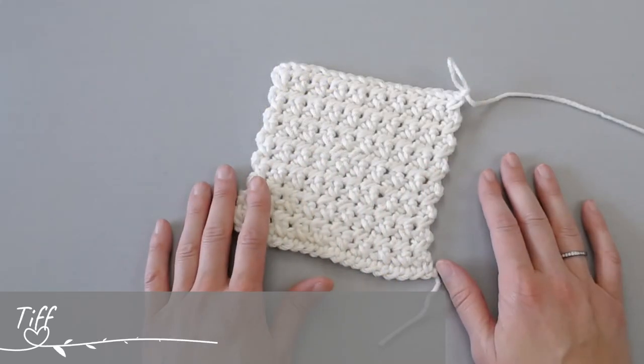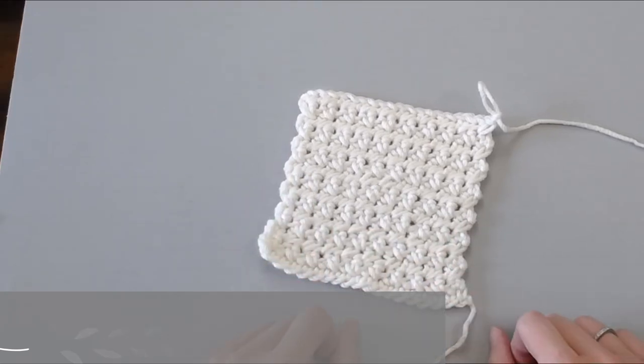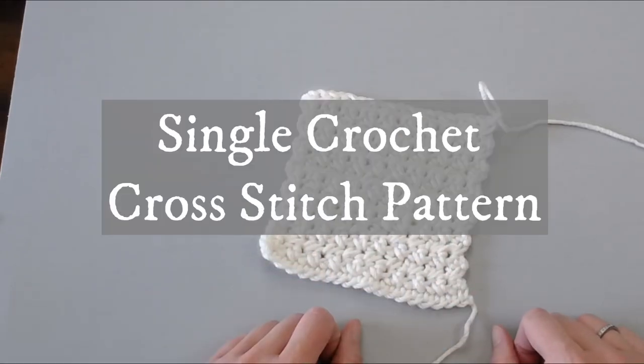Hi guys, welcome back to my channel. My name is Tiffany Hansen with Hooked for Hope. Thank you so much for joining me today. In this video, I'm going to show you how to do the single crochet cross stitch.